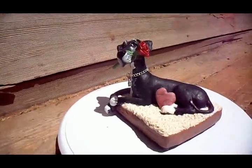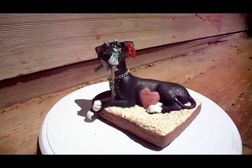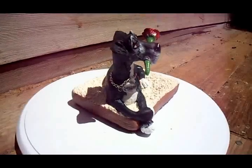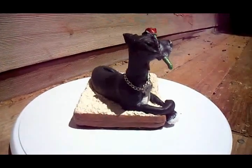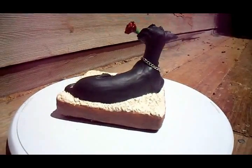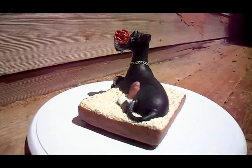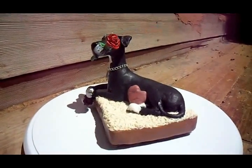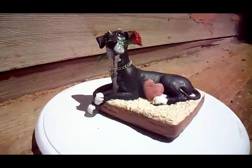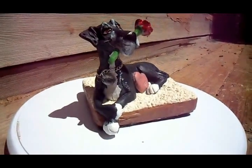This is a six-inch cartoony commissioned polymer clay piece of a Great Dane laying on a dog bed with a heart pillow, a rose in its mouth, a chain collar, and a dog tag on its neck.